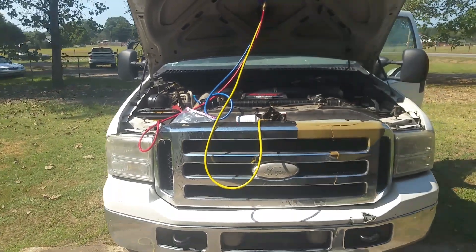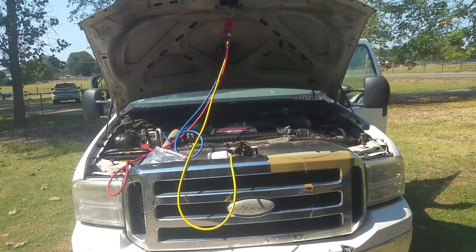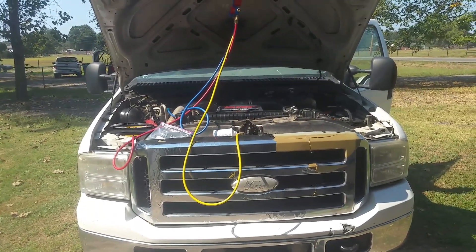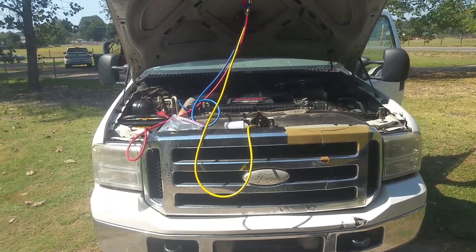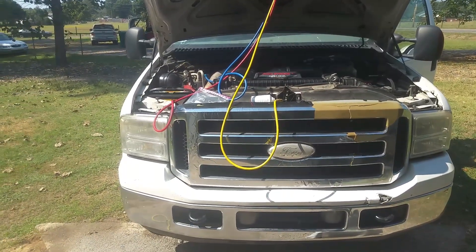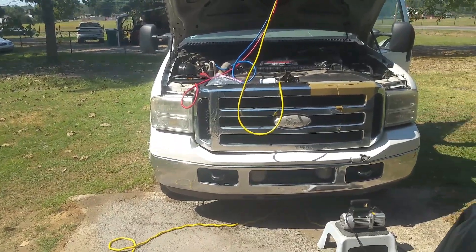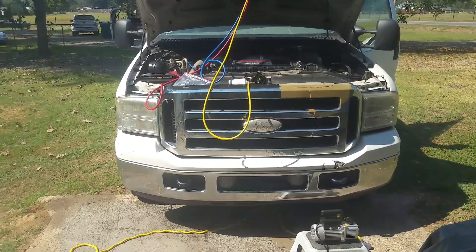I hope this has helped somebody out. You know where your port locations are if you have one of these trucks, and your sticker shows the amount of Freon you should have in the system. That's going to conclude this video and I thank y'all for watching.